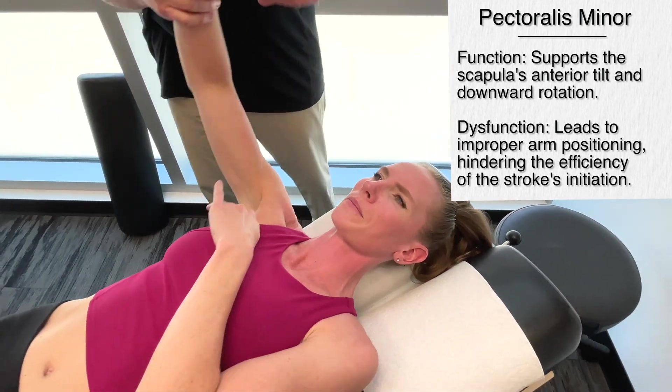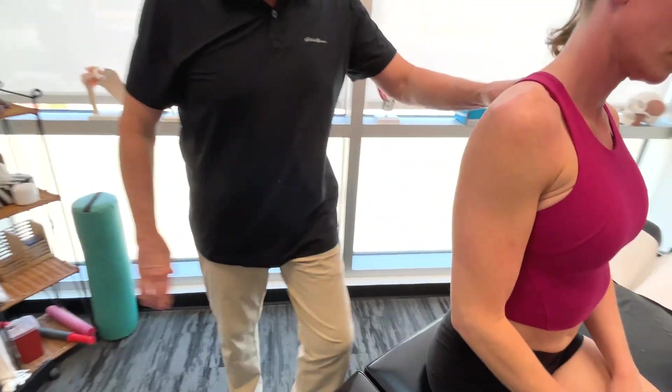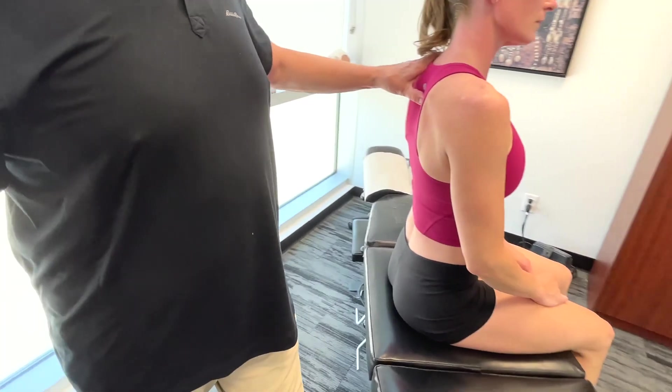Okay, I'm going to get you to have a seat here please, facing forward, and bring this table down a bit. We're going to get on the rhomboids.